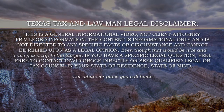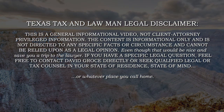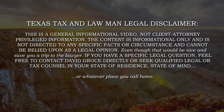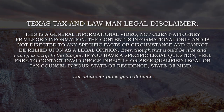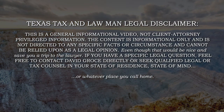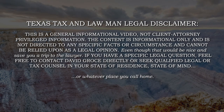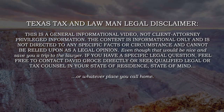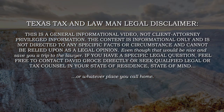Texas Tax and Lawman Legal Disclaimer. Hey, I'm a lawyer — you know I have to have some lawyer mumbo-jumbo. This is a general information video, not client-attorney privilege information. The content is information only and is not directed to any specific facts or circumstances and cannot be relied upon as a legal opinion, even though that would be nice and save you a trip to the lawyer. If you have a specific legal question, feel free to contact David Gross directly or seek qualified legal or tax counsel in your state of residence.